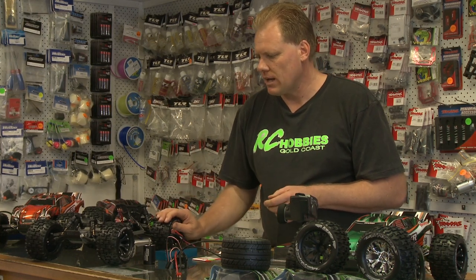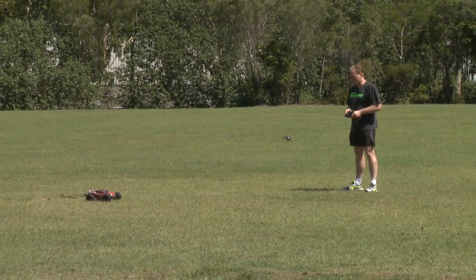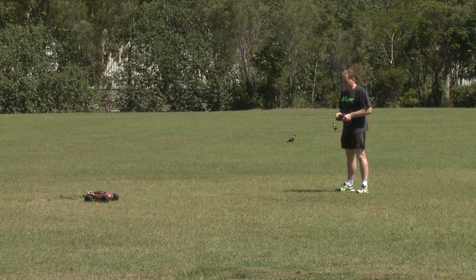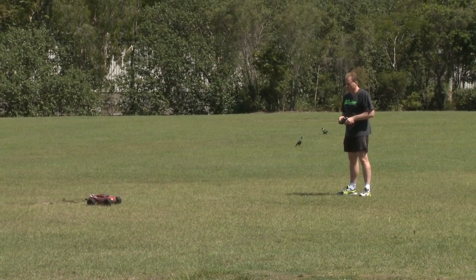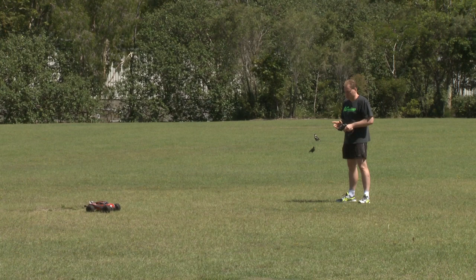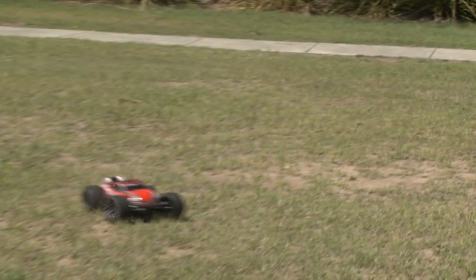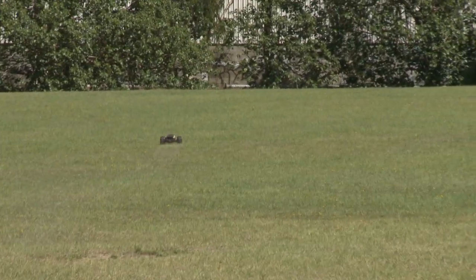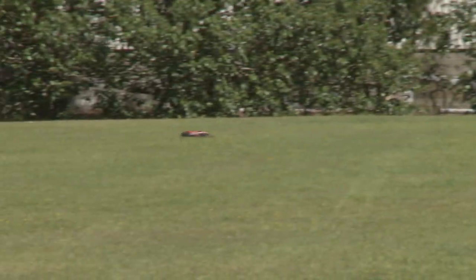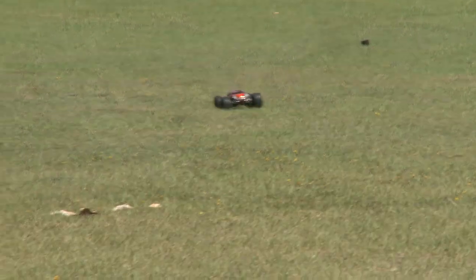That's our little Rustler. Hi guys, Simon from RCLB's Gold Coast — this is our Traxxas Rustler, our custom car with all our options fitted to it. Really good fun car. This is a beautiful little paddock for it — if you want a car that will roar along the paddock, this is the one. This is on 7.4 volt. If you can hear something barking in the background, that's my dog. It will rip across the paddock and gets the wheels up at any speed.